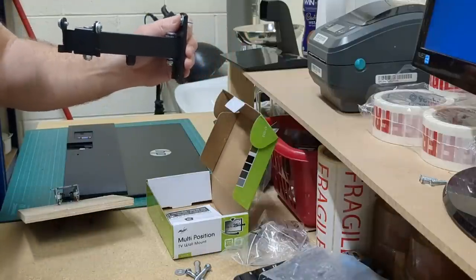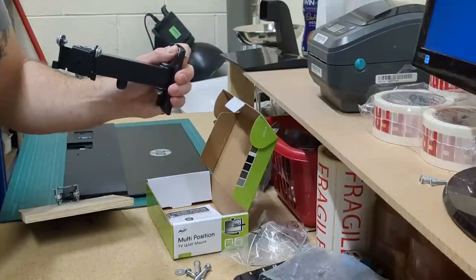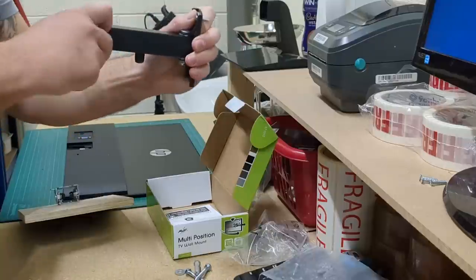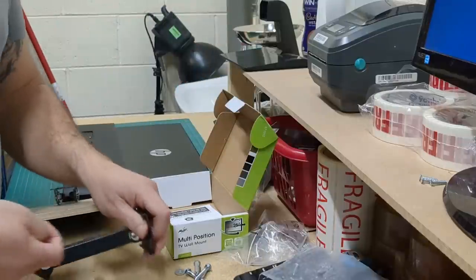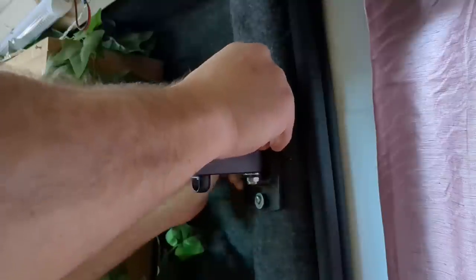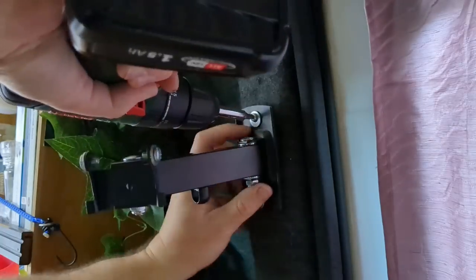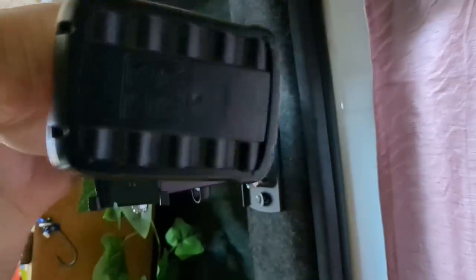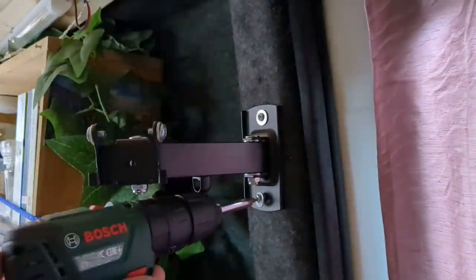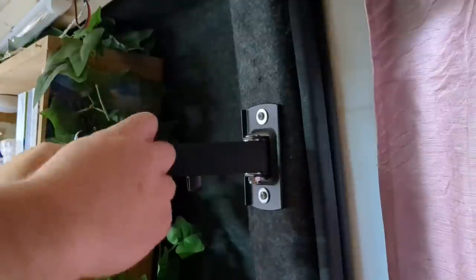It's a pretty lightweight monitor so I'll take it into the van and we'll see if we can get the screws in. It's up — come on, get it straight. We're in, fantastic! And that is quite solid.